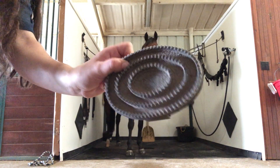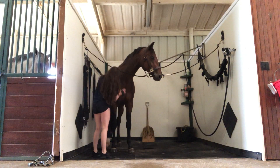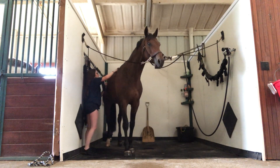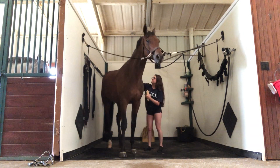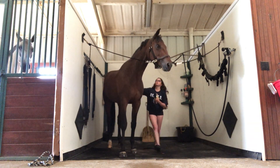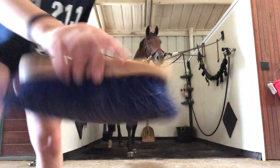First, I use a curry comb — it looks really dusty. I usually hit it against the wall to get all the dirt off, and then I comb him in small circular motions to get all the dust and lift it off from his coat.